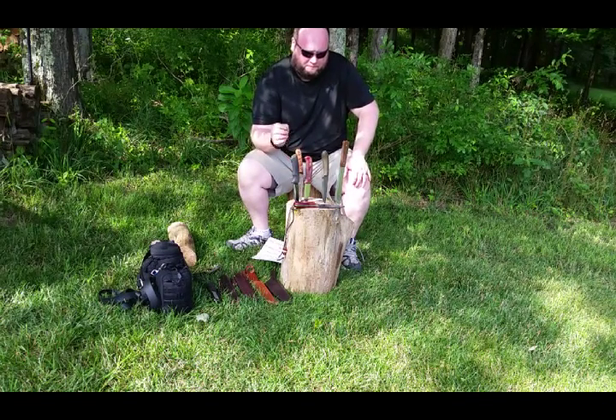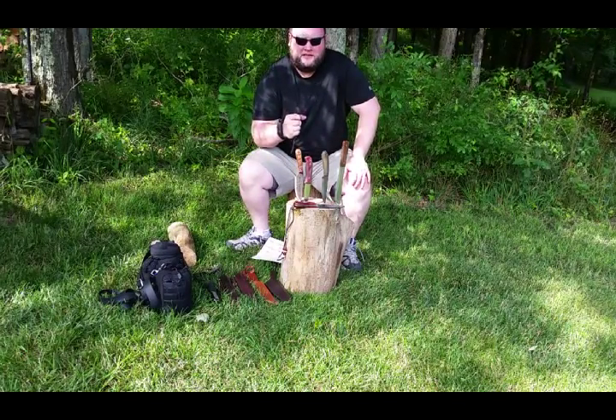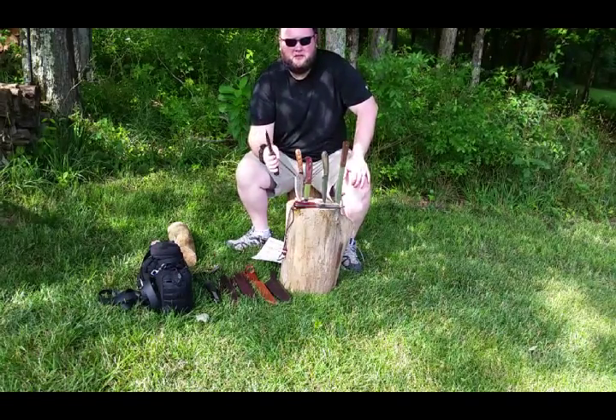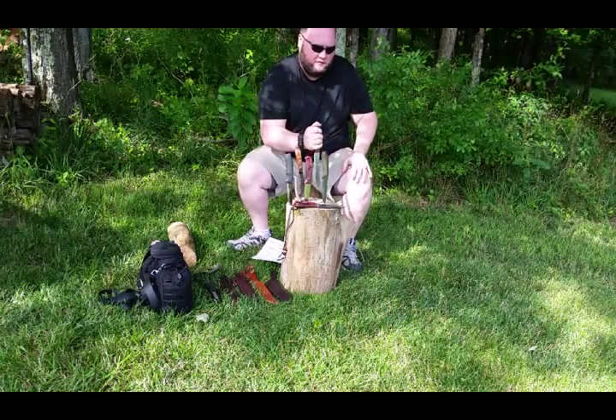Solid flat pommel. That's not always the case on all of my knives. Mostly the Bushcraft Black gets used for this the most, but that way you can use it as a hammer if you need to pound in pegs or to crack walnuts or things like that open.